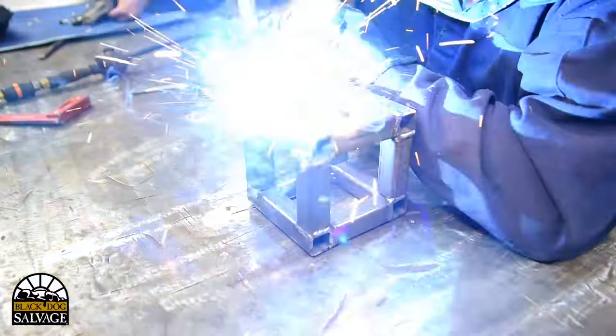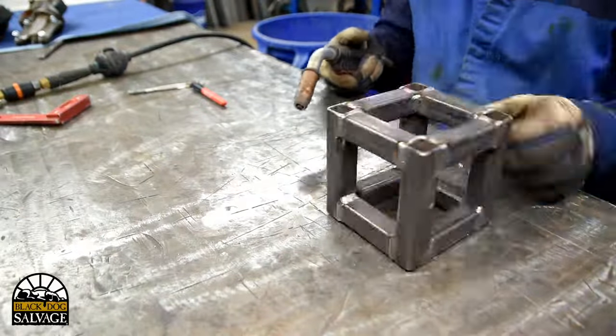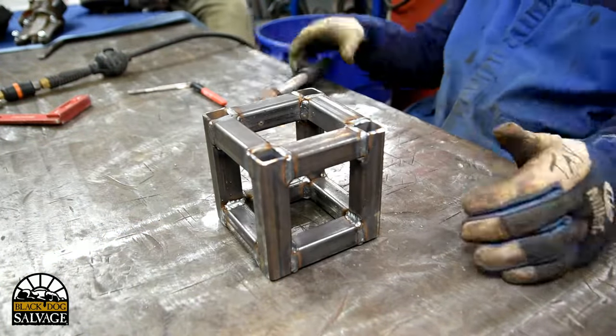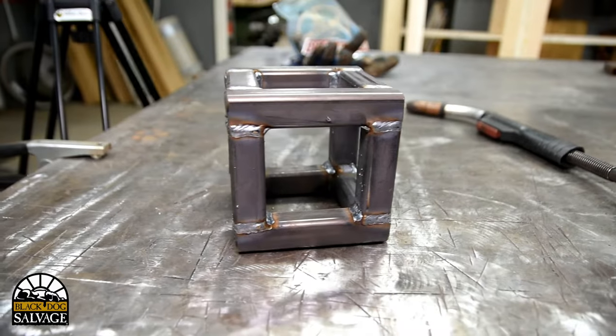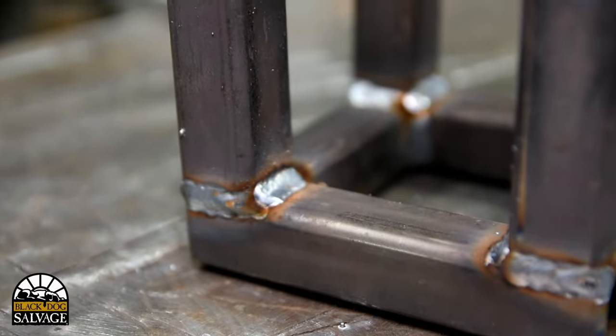For this project, I'm using our Miller 252 MIG Welder. MIG welding is just about the easiest type of welding to learn if you're a beginner — it's essentially a hot glue gun for metal. It's easy these days to get discouraged from learning how to weld, because on social media you're probably looking at pictures of people with perfect welds and stacked dimes. But a good weld is a functional weld. They don't all have to look like an art piece.